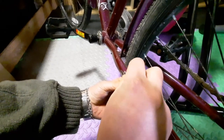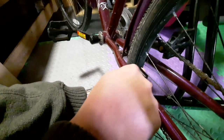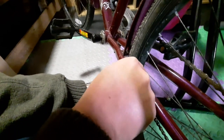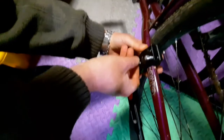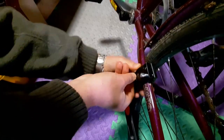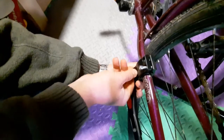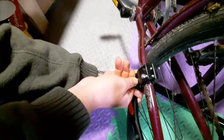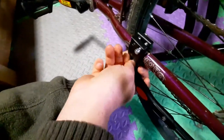Now get the bolts in the proper position. You need to get a little bit away from the end. Sometimes it's not going easy, which means you're not screwing it the proper way. Now it's fine — that means it's in the proper position.